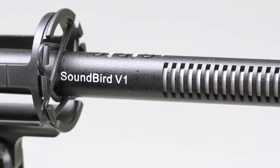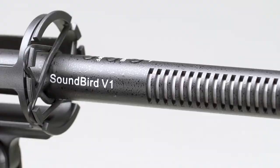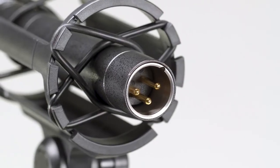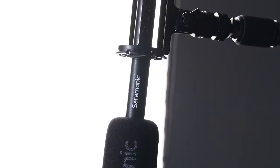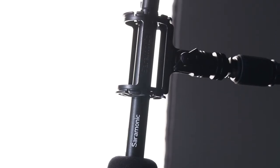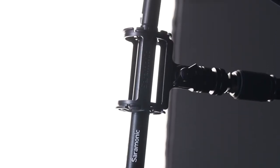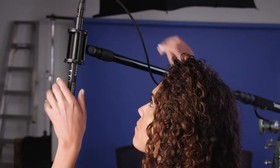The all brass construction is both incredibly durable and helps reduce radio frequency interference, which is vitally important. Its XLR output is gold-plated to resist corrosion and provide the best possible signal transfer. The finish is both attractive and non-reflective so it won't catch the light and add a glare to your shot. At 10.7 inches, it easily mounts to cameras, boom poles, studio stands, and inside blimps.